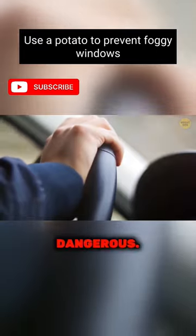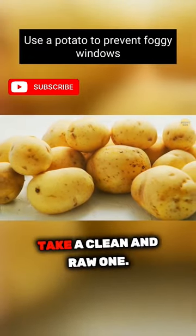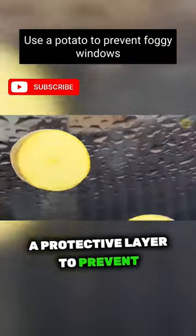When your windows fog from the inside, it makes driving pretty dangerous. Luckily, a humble potato can come to your rescue. Take a clean and raw one, cut it in half, and rub one half on the windows from the inside. It will clean them and also create a protective layer to prevent fogging.